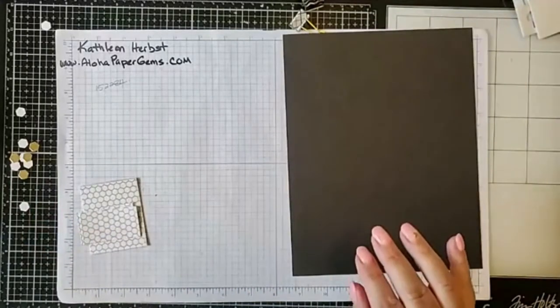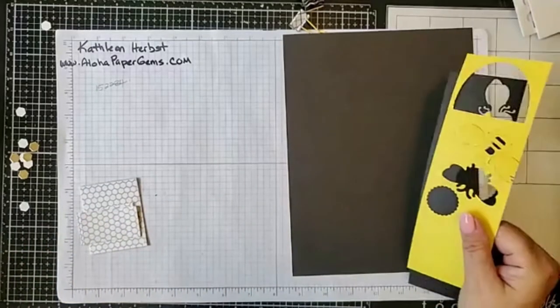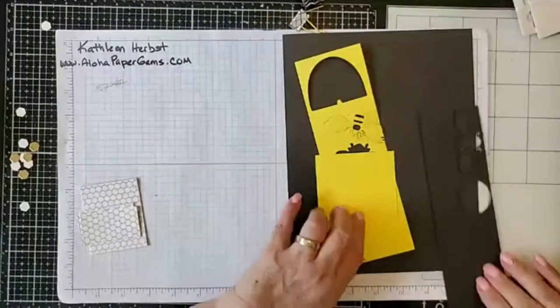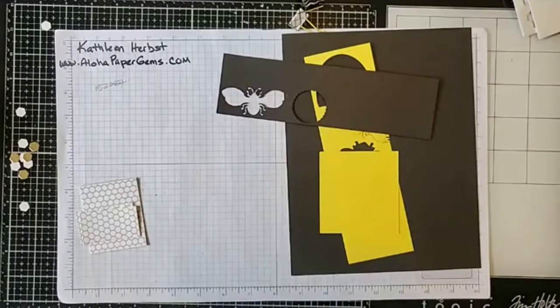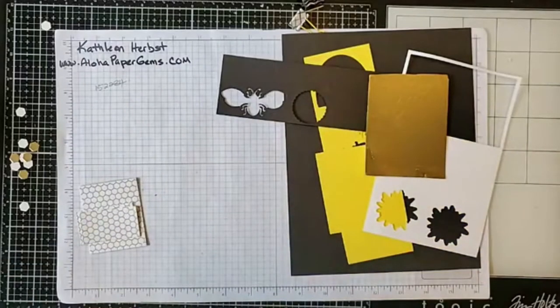The other things we're going to need are a scrap piece of pineapple punch cardstock, a scrap piece of black cardstock, a scrap piece of whisper white, and a scrap piece of gold metallic paper. Those are the materials we'll need, along with our stamp sets.